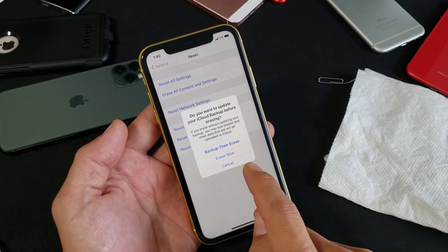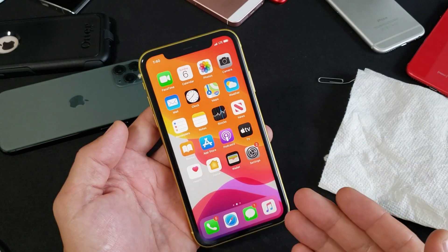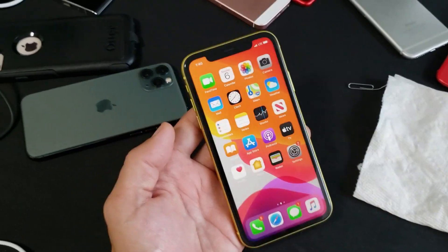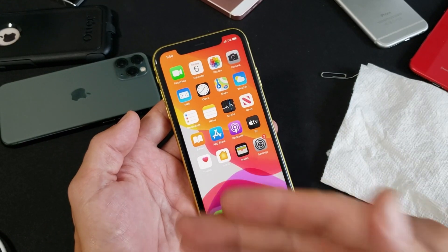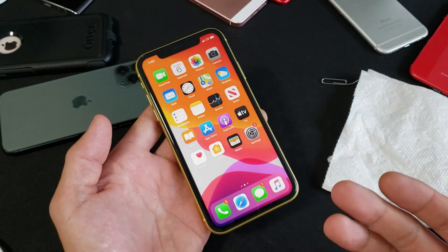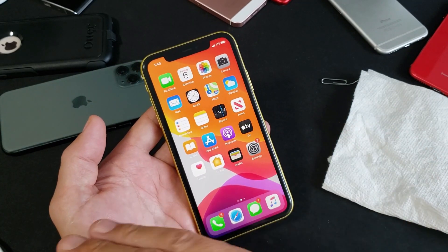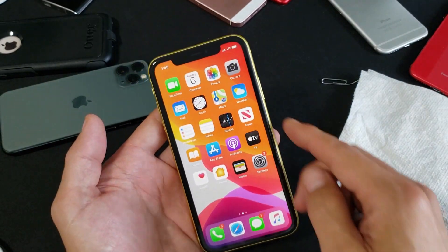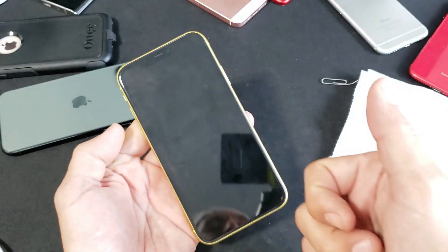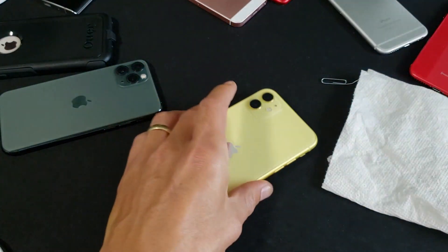If you're still having issues with your SIM card after all of that, go back to step one and try every single step again. Sometimes it takes six, seven, or even eight rounds through all these steps before the phone finally catches reception bars. Let me know which step worked for you — give a thumbs up if it helped, or a thumbs down if it didn't so others can see. Good luck!